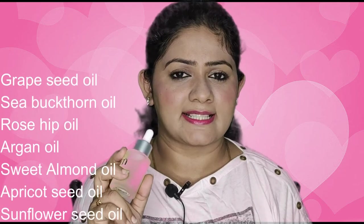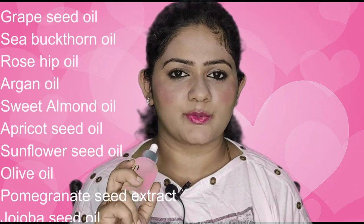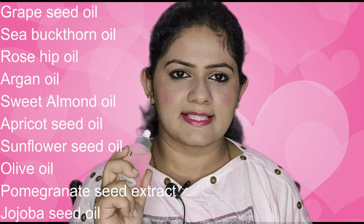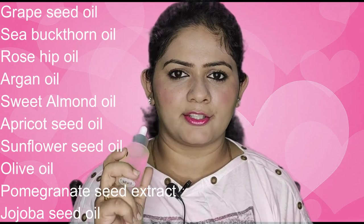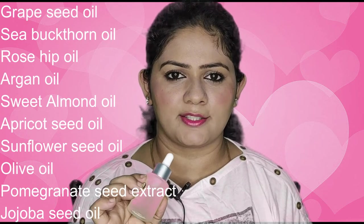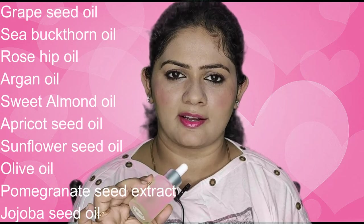The product contains: Grapeseed oil, which reduces clogged pores; Seabuckthorn oil, which is rich in Vitamin C; Rosehip oil, which slows down aging; Argan oil, which acts as a good moisturizer; Sweet Almond oil, which provides extra hydration; and Apricot Seed oil, a natural source of Vitamin A that also heals skin issues.